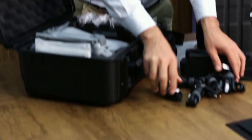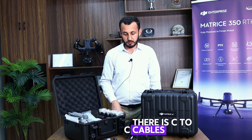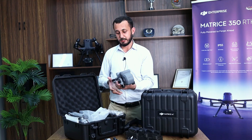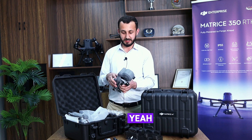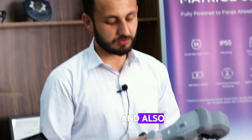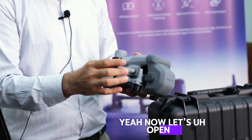We have Type-C cables for power, and also with the adapter and data transfer there are C-to-C cables. Now we'll look at the drone itself. The Mavic series drones are smaller than the Matrice series. As we see here, the gimbal cover is a bit changed. We also see the already built-in RTK module. Let's open it up.